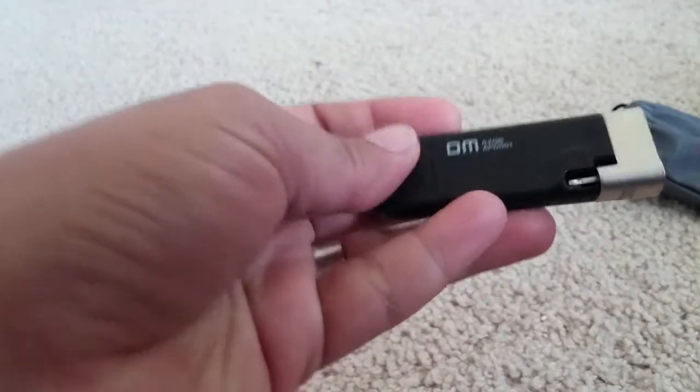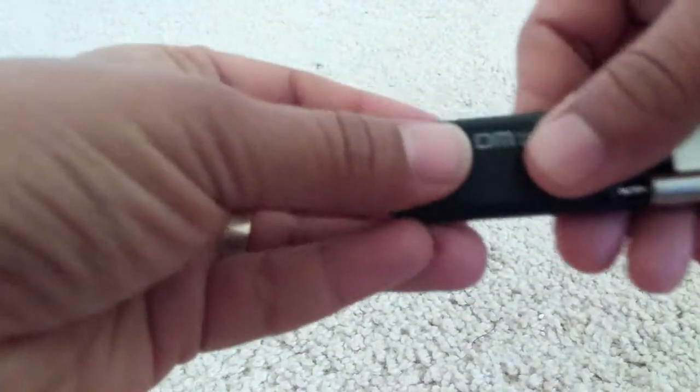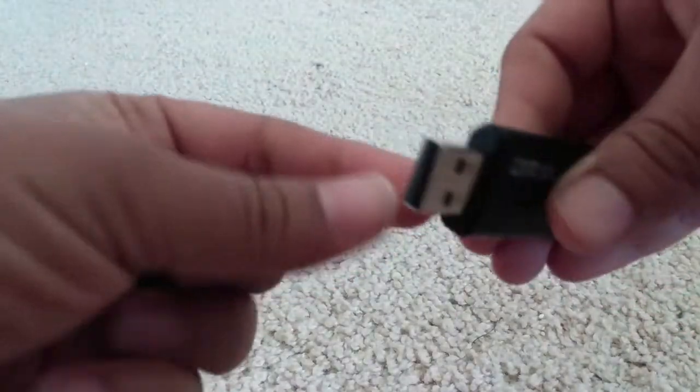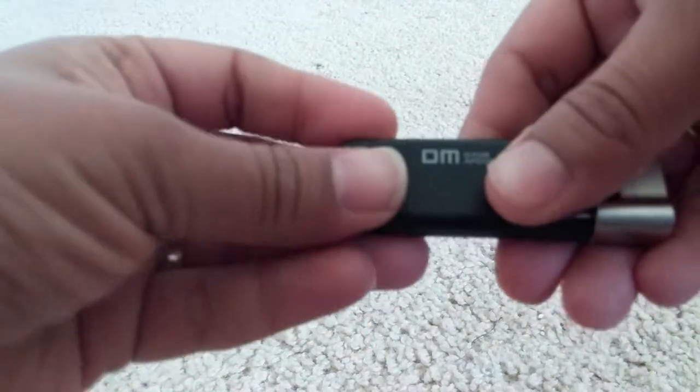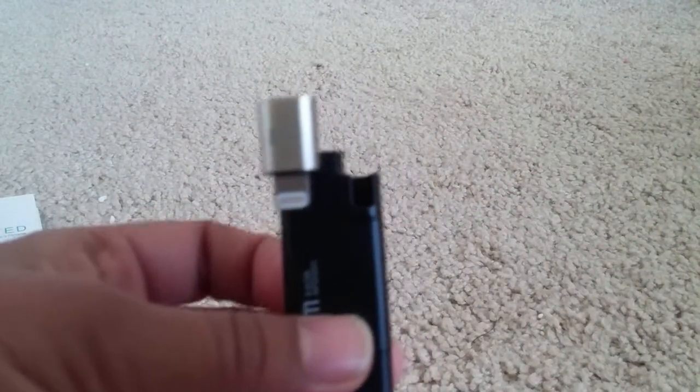Now coming to the flash drive — at one end you will see there's a cap you need to open, and this is for your USB where you can insert it into your laptop. And over here this is the lightning connector which you need to connect to your iPhone.